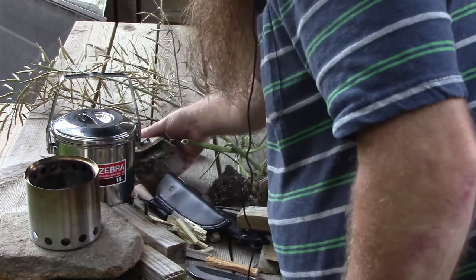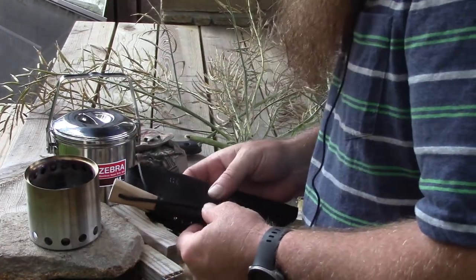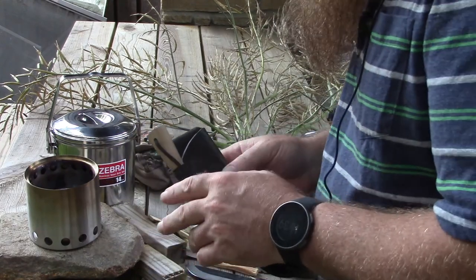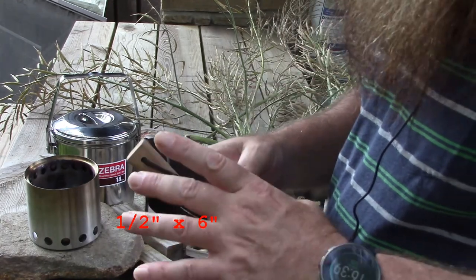My primary fire steel I always keep on my knife. I actually have a couple of different knives that I carry — they all have this same fire steel. The fire steel that's in my fire kit though is the longer six inch.